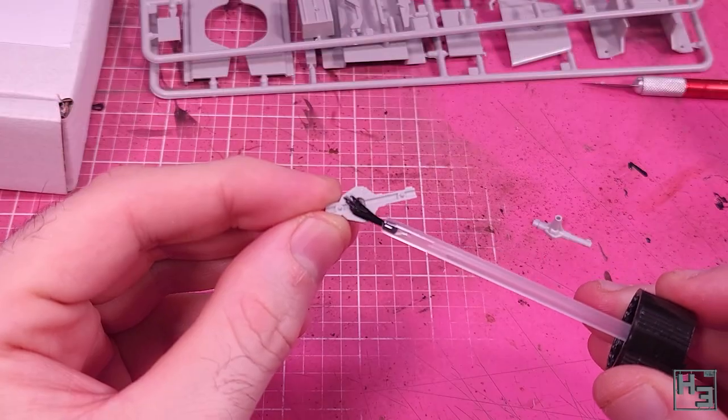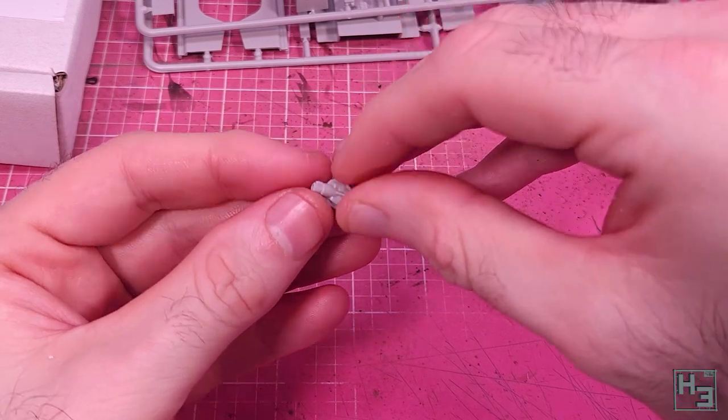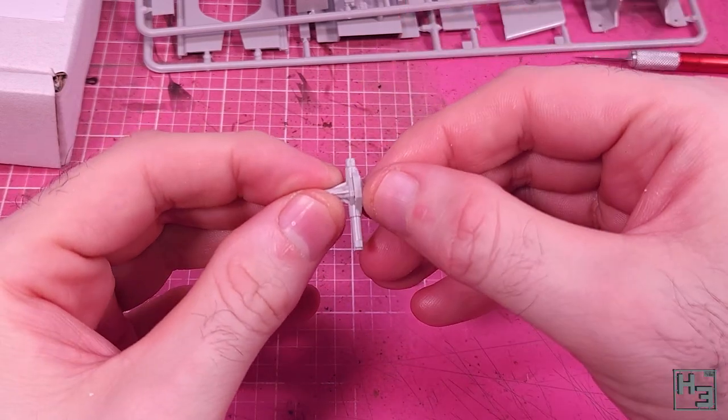I follow that by gluing the rear differential together, which is very much like the front one - two parts guided by guide pins. Easy.